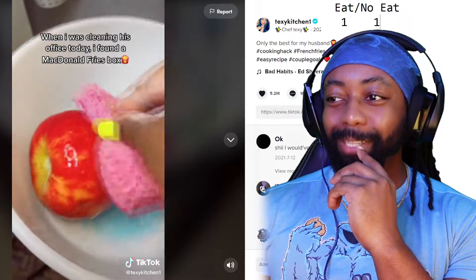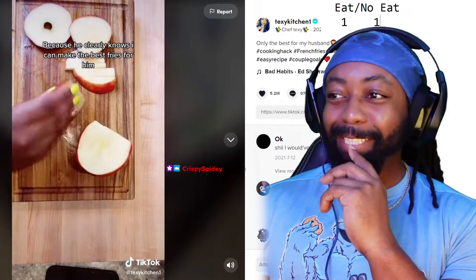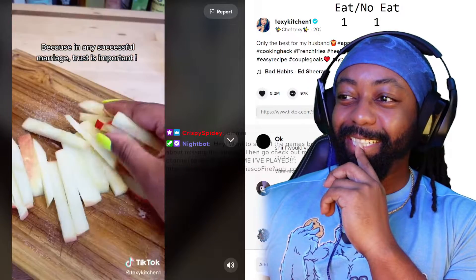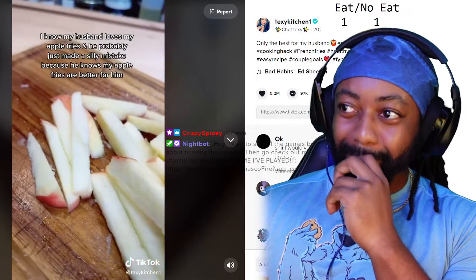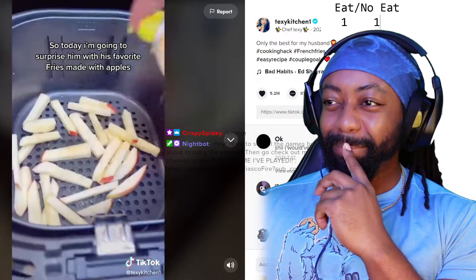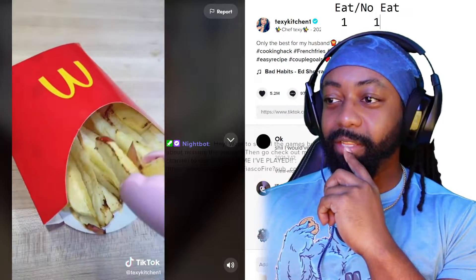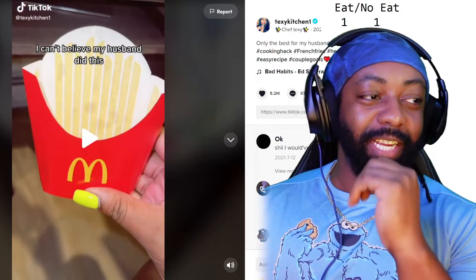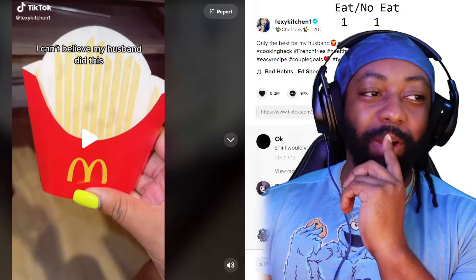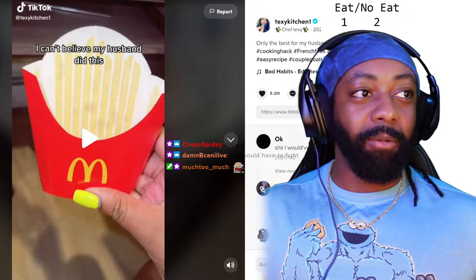Wait, hold on — what is it? Is it the dish soap? Oh, I would be so upset. Look at that. I'm upset because that actually does look like McDonald's fries. If I take a bite into that — some salty, soapy apple fries — I don't know what I would do. I think I'll speak for us all: that goes in no eat.